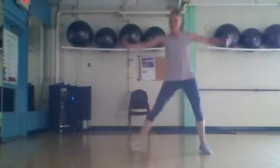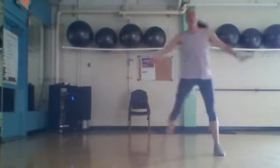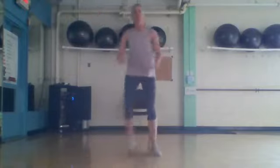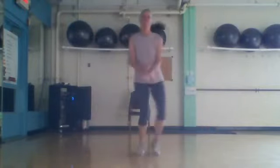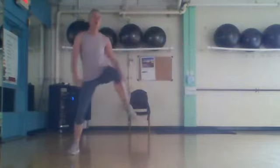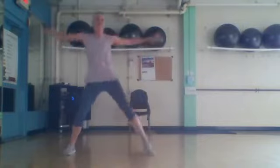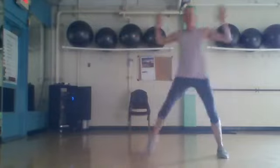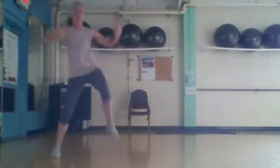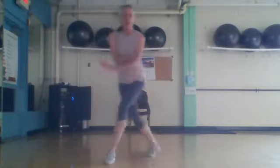Four more: four, and three, two. Step touch with the knee, right here — step touch and knee, up. Two more, one more, one more, one more.